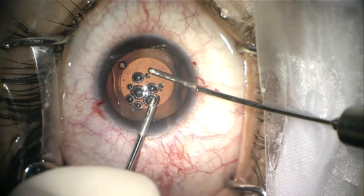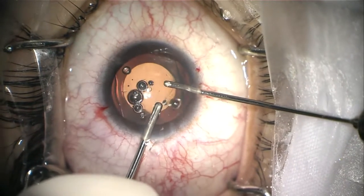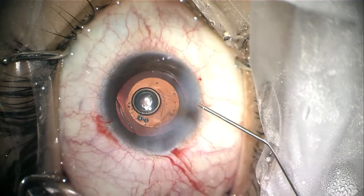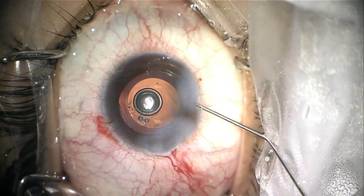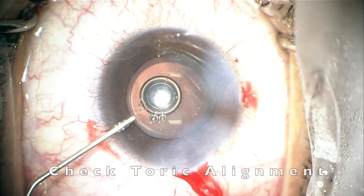We proceed to rotate the IOL to align it with the marks made before surgery. Then we inject acetylcholine to constrict the pupil and confirm the toric alignment.